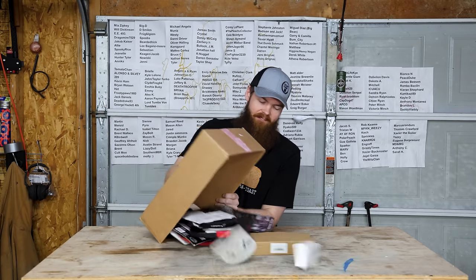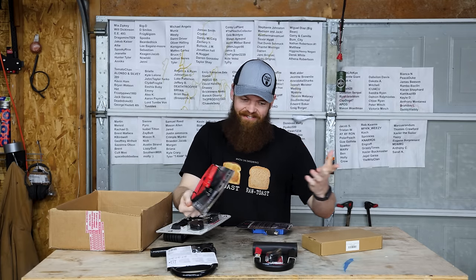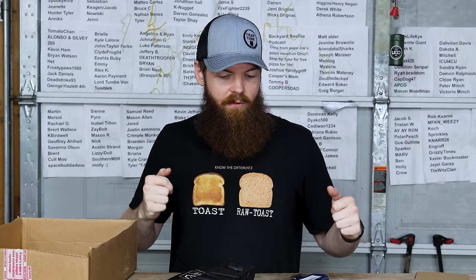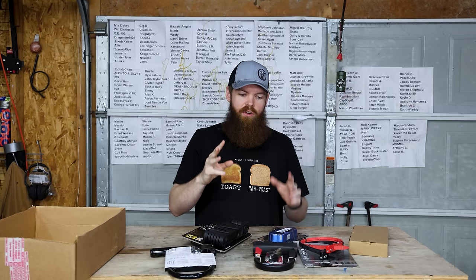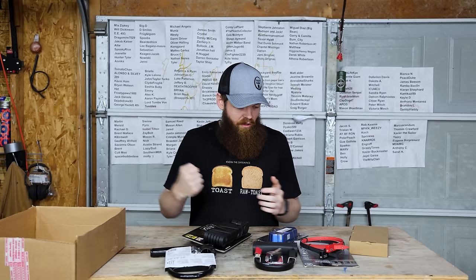I got an email from a viewer who told me his bicycle got stolen and asked me to test different bike locks to see which one is worth it, which one's the best. So I went to Amazon and bought a whole assortment of different bike locks - some cheap ones, a handlebar lock, and some heavy-duty ones. I'm going to see how long it would take me, or a thief, to break these locks and steal a bicycle. I did a poll on YouTube and you guys said about three minutes is a good time limit - any lock I can bypass in under three minutes, we'll consider the bike stolen. Let's go lock up a bike and see how they do.